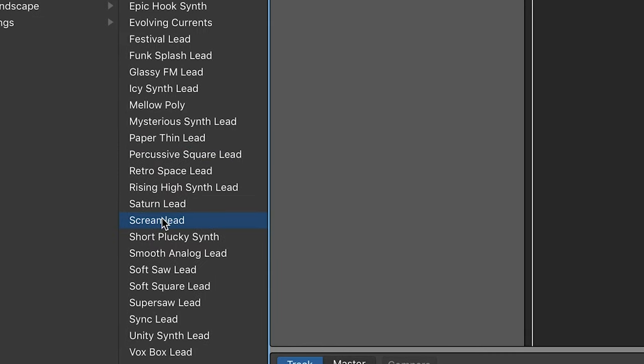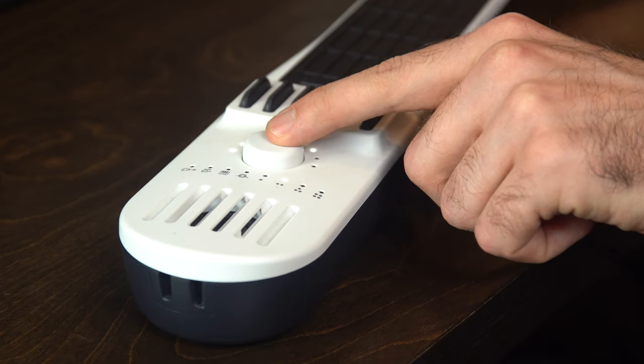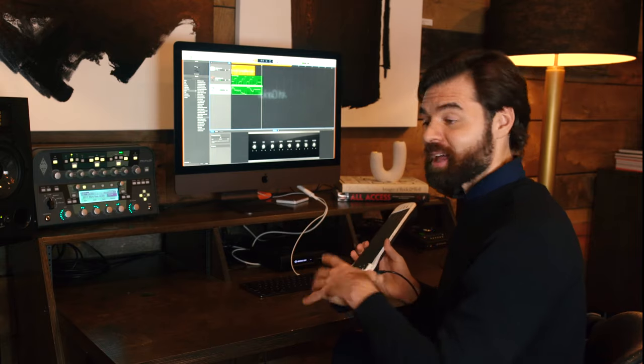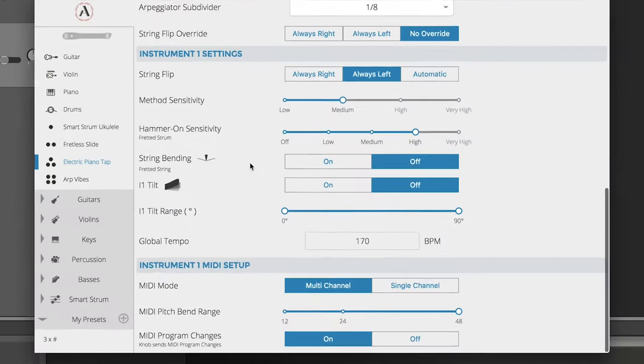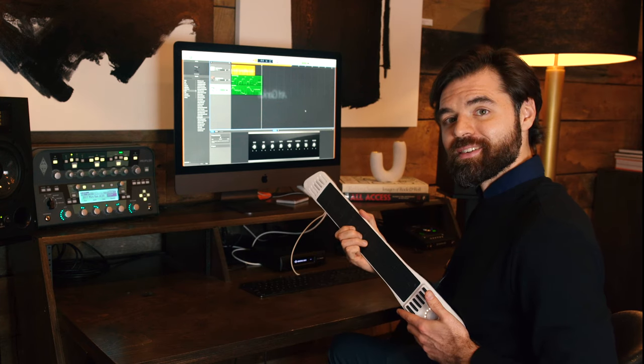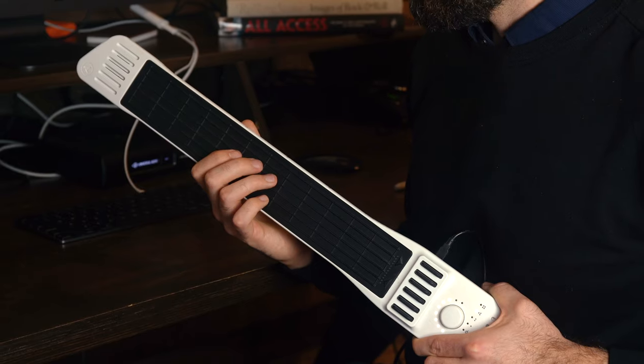So what do we have on top? I'm hearing a lead sound and there's one in here called Scream lead. I want to switch to my preset now — remember that tap guitar from earlier? Not bad, but that sound is begging for string bend. So we go back into the editor and there's a setting: string bend on. Now when I press inward on the neck, I'm actually able to manipulate the note with pressure.